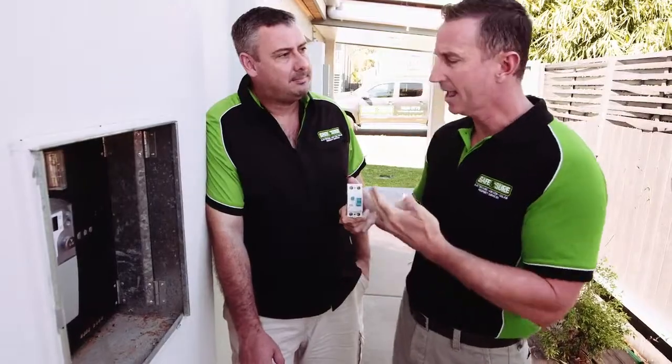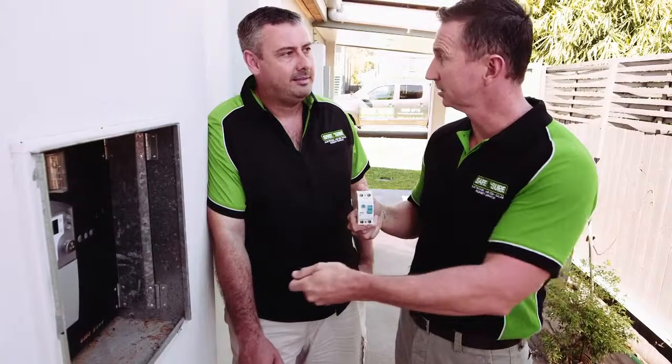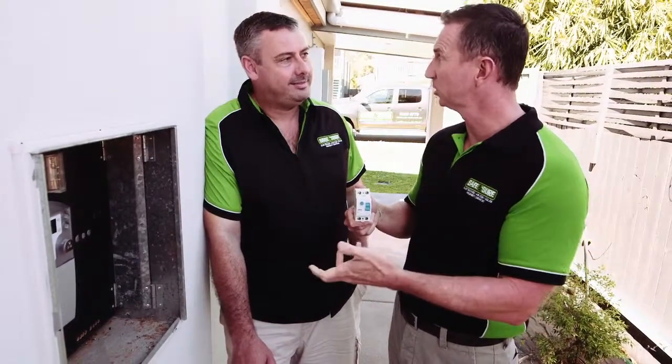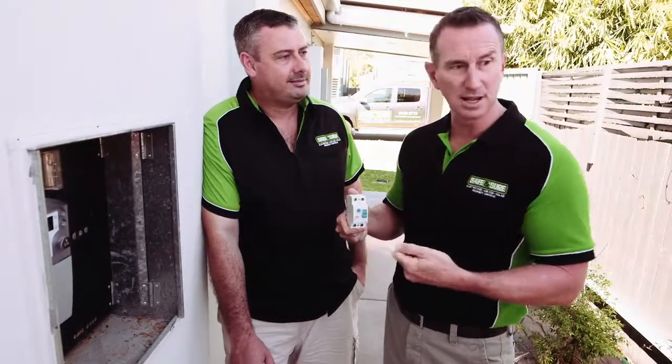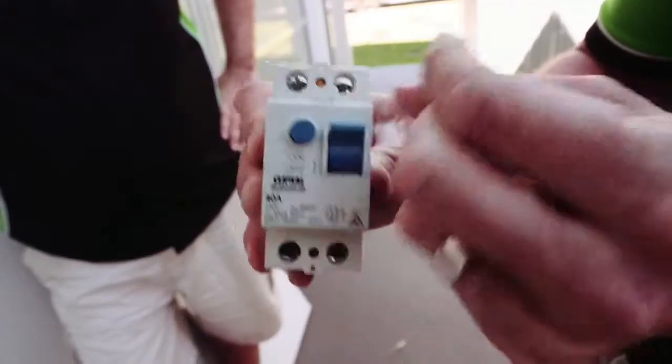You turn it back on and it just turns straight back off again because you've got something tripping it. So what you need to do is go through and physically unplug every single appliance — not just switch it off, because the safety switch will still sense the fault. Pull every single thing out: every power point, we're talking kettle, toaster, fridge, TV, crawling under the sink to pull out the dishwasher. Do what you need to do. Every single plug has to come out of your house, and then you go out to your box and switch it back on.